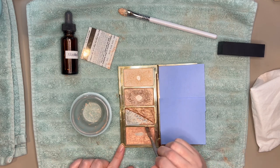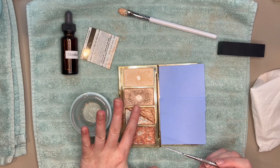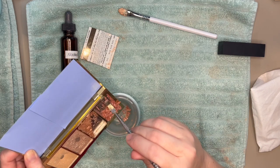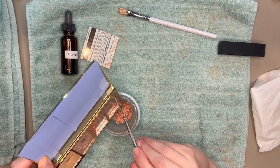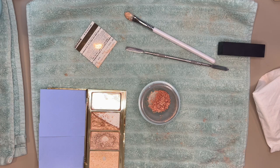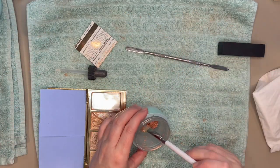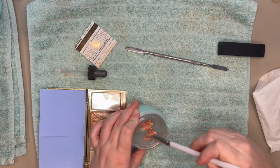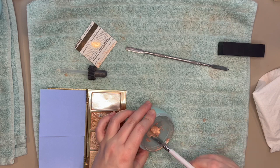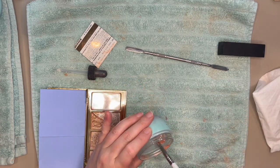Now we're going to do the same thing for the second shade — I'll break it up. With me having a good consistency on this side, it should stay in the pan when I tip it up. I got my second half of the product in the container. I'm going to be a little more cautious with the amount of alcohol I put in this time, because I want this side to be a little stiffer in consistency to really press into the shape I want — that really stiff consistency for the powder.